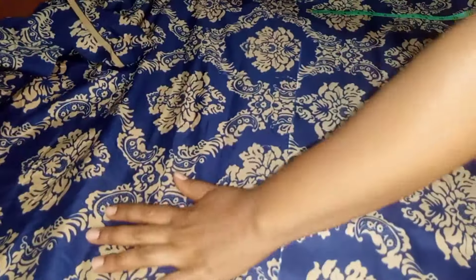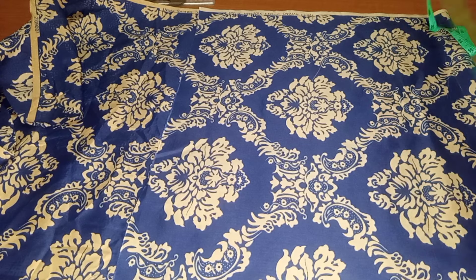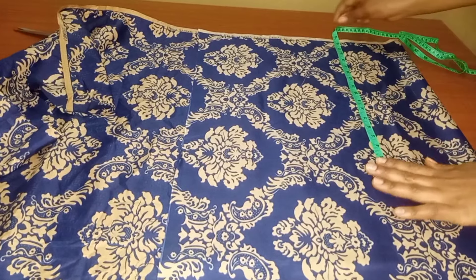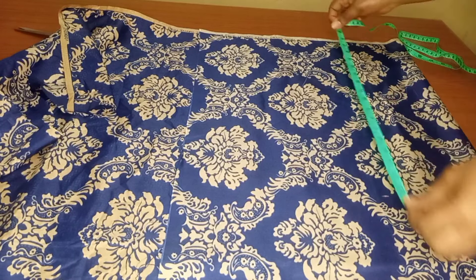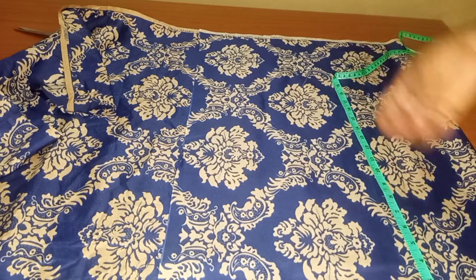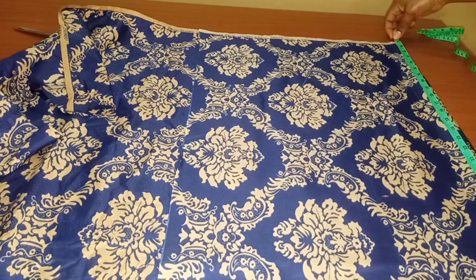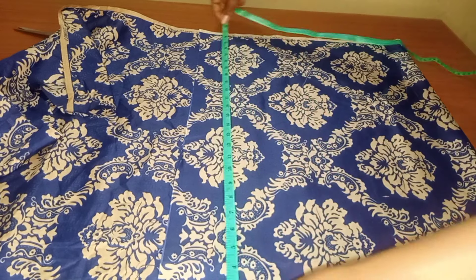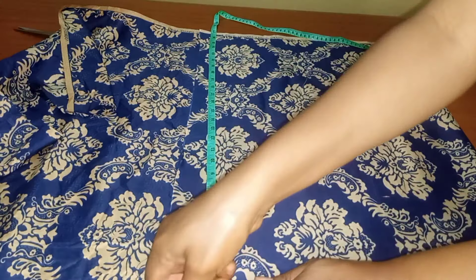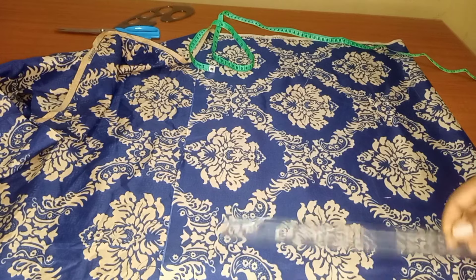If it's your first time coming across my video, you are very much welcome — please do wait to subscribe to my YouTube channel. To my returning subscribers, thank you for always watching. The half length I'm working with for this dress is 17 inches, but I'll be marking 18 and a half. I'll divide the second front into two, add eight inches allowance, then fold it again to start drafting. I'll rule it out with my ruler.